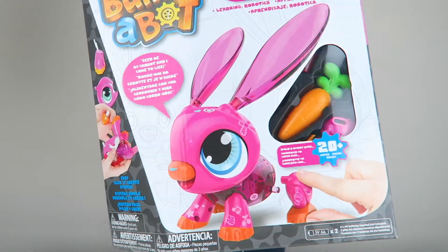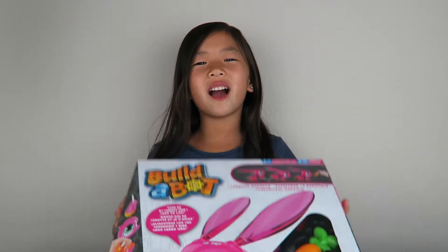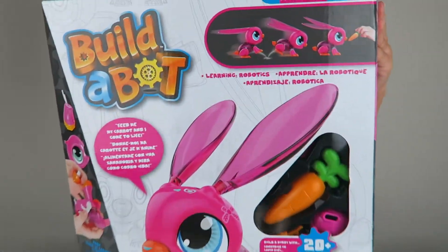Hi guys, it's Leigh here. Today's video I'm going to be opening up and building Build-A-Bot. There are three different designs: there's a dino, a box, and a bunny. But today I got a bunny. So now let's start building.